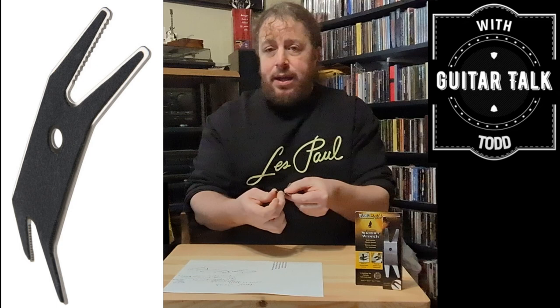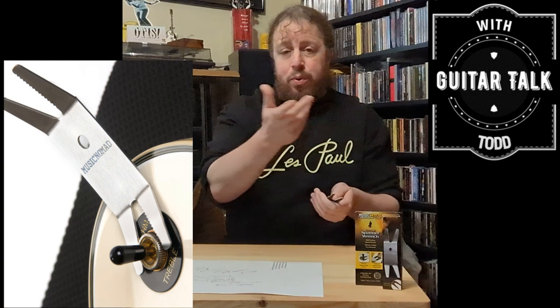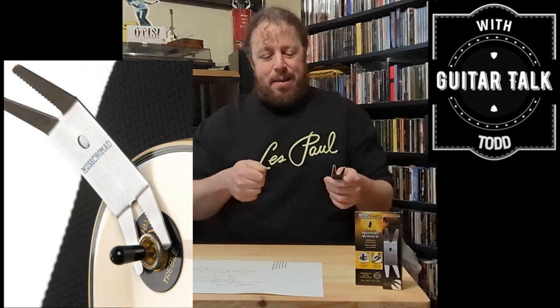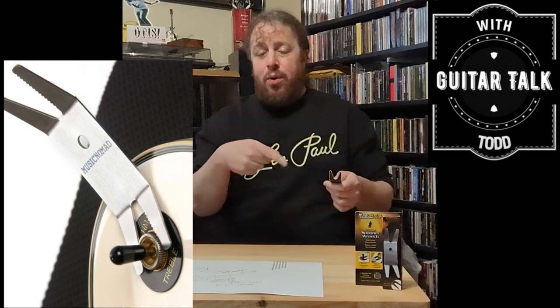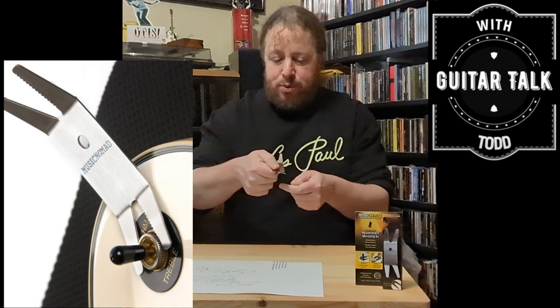I'm going to get close-ups of all this while I'm talking. It's got teeth on here so you can do various things. Toggle switches — like on a Les Paul, which we feature on here all the time — three-way toggle switches, you can get right in there. Do not ever use pliers on this stuff. You're going to mark up the nut on the toggle switch. Thumb wheels on the bridge too — keep the pliers away. Use this; it's the proper tool for the job. Get right in around the toggle switch nut, tighten it up — no scratching, no denting.